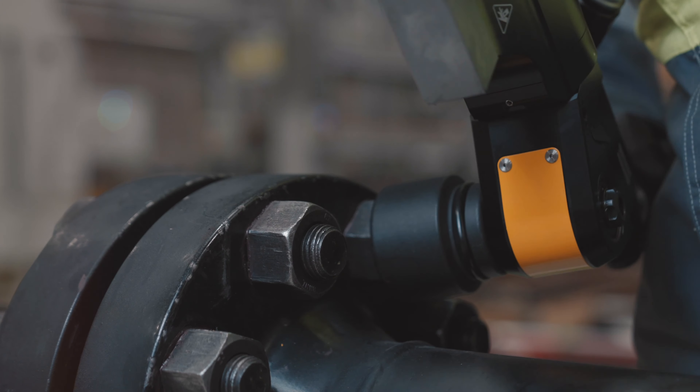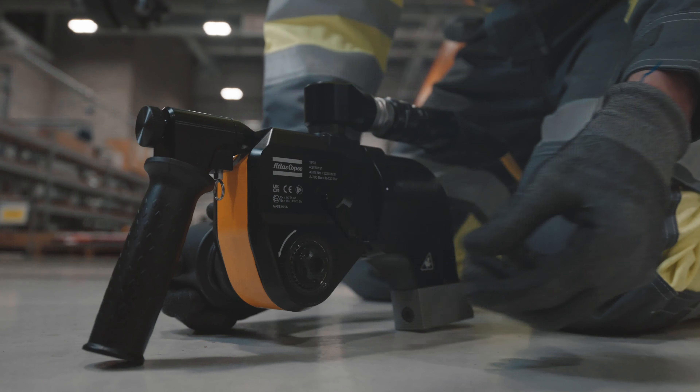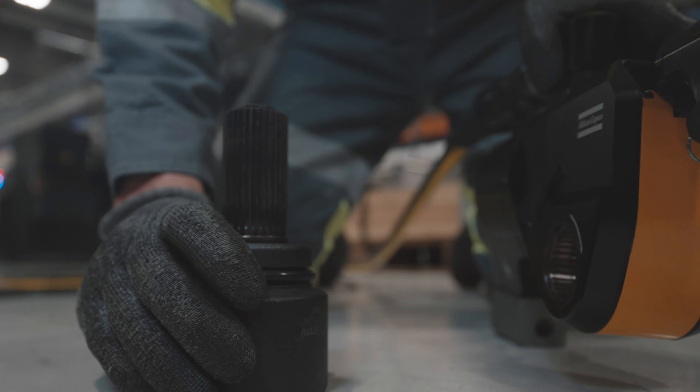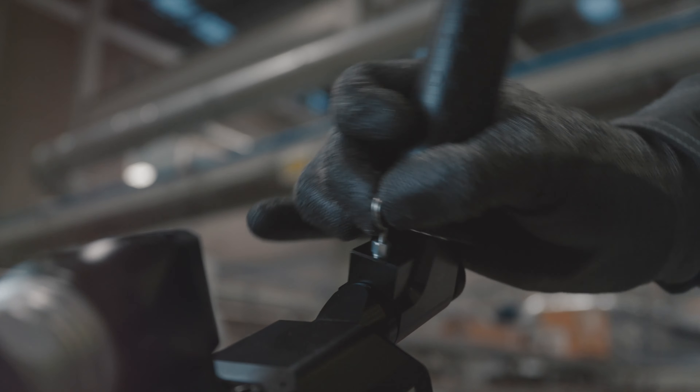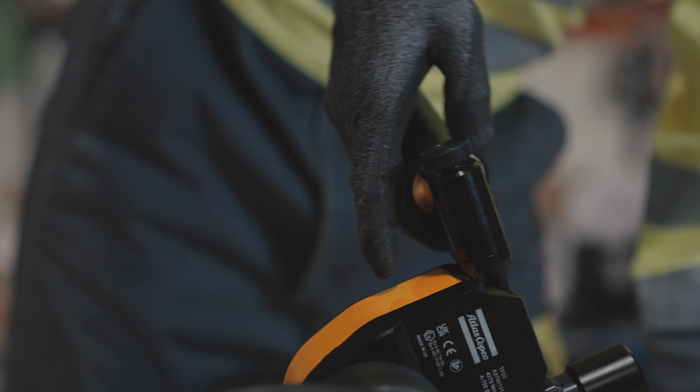A retained reaction arm with index rotation of 180 degrees. And a one-push, one-piece square drive, meaning nothing to drop and easy manoeuvrability. And a flexible support handle with effortless index position adjustment, meaning support exactly where you need it.